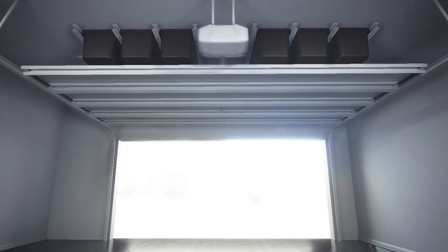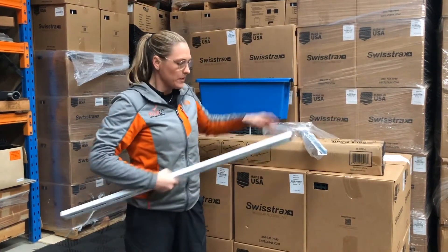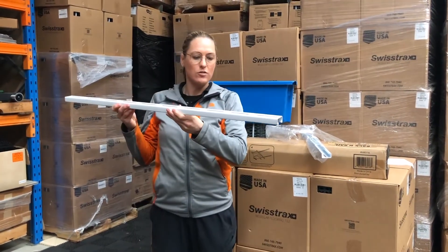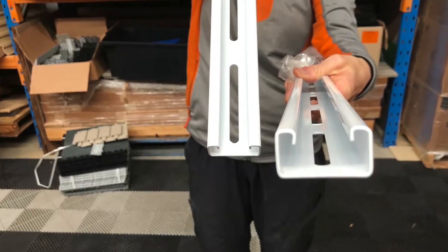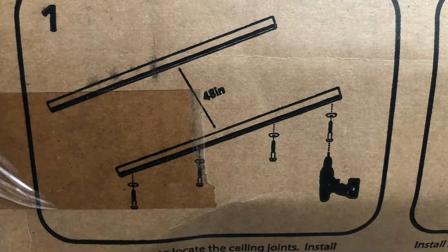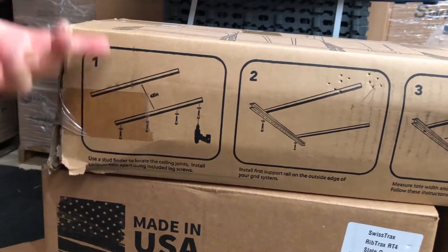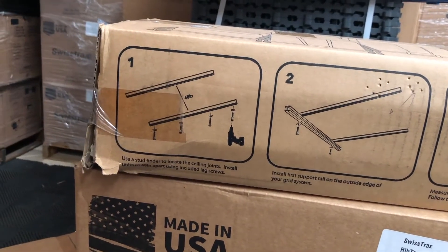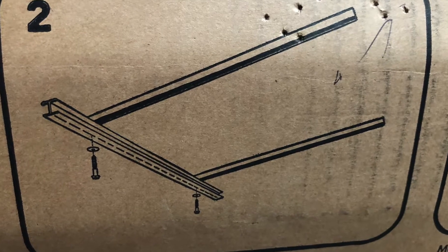So these guys here — I'll take this out of the plastic so you can get a clear view of it. This is the rail that actually goes into the roof that then we slide the other rails on, so the tubs slide in. If you have a close look at here, these are these two points. There are four screws that go into the roof and you set them at 48 inches apart. And then from that, you put the rails that the tubs slide on.